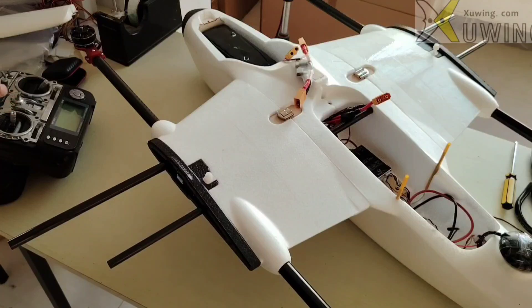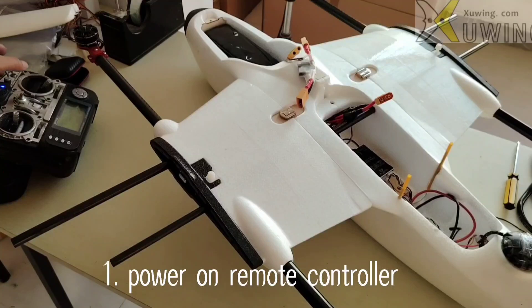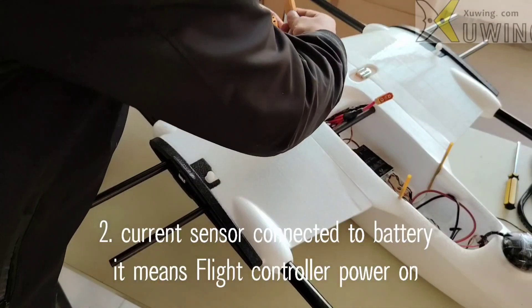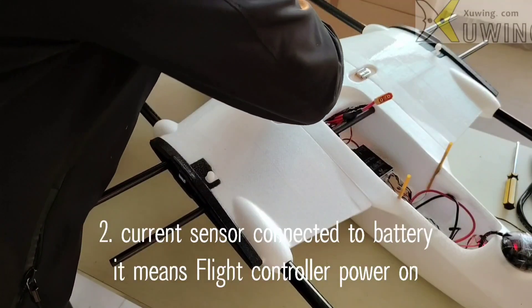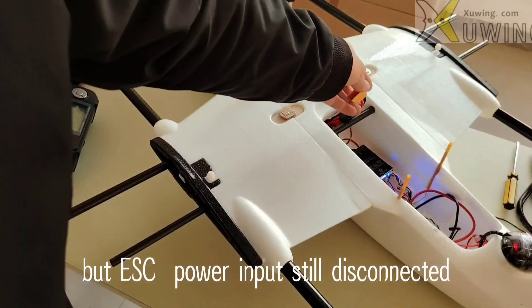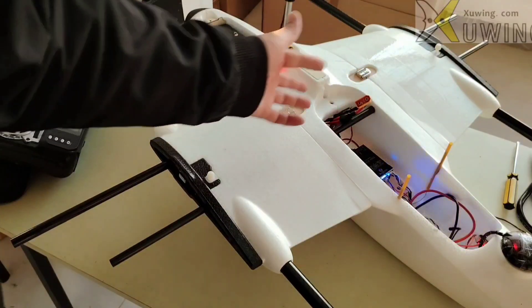Now the first thing we have to do is power the remote controller. Then connect the card sensor input to the battery. You can see the flat controller powers on. But the quad motor — all 4 ESCs — should be disconnected.